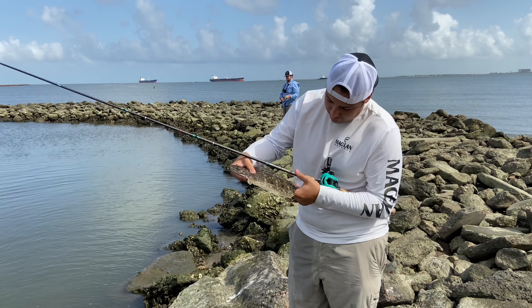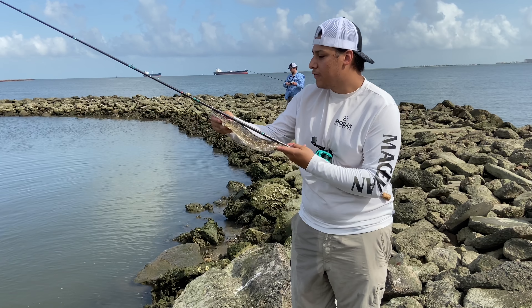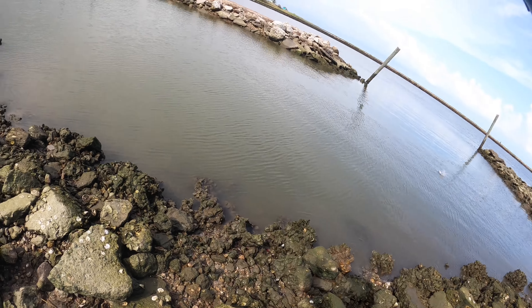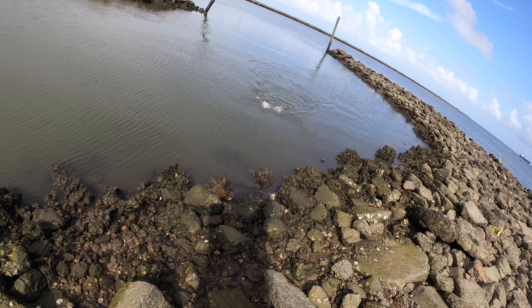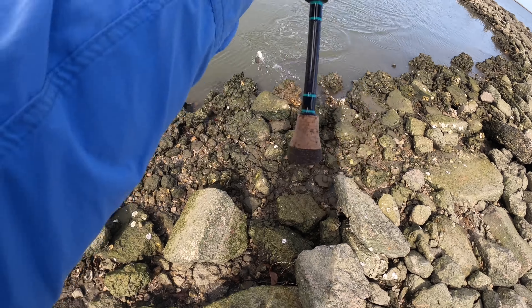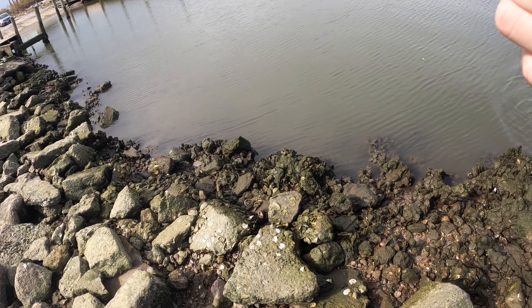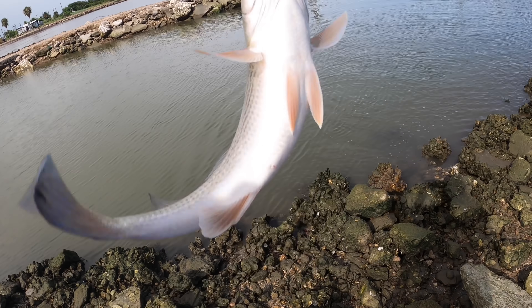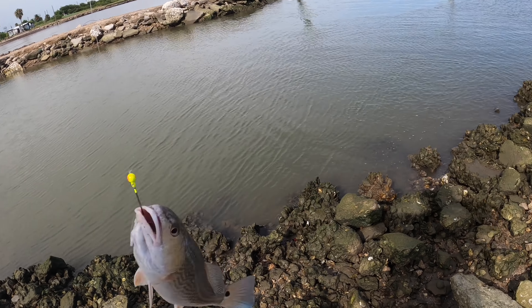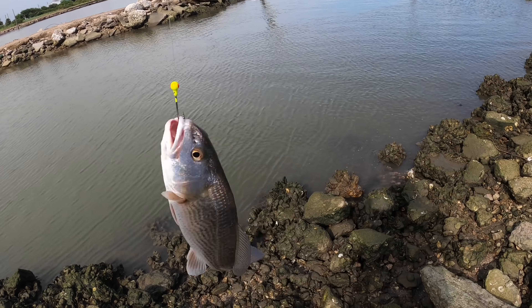All right, we got another one. I think he swallowed it. Measure him — 15. Dude, no way, caught a redfish! Check that out guys — redfish. So now I got flounder and redfish, all I need now is a trout and I'll have a miniature slam.